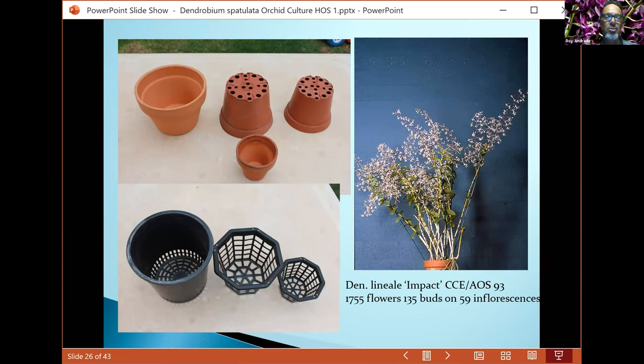If you use cheaper brand pots with only one or two holes at the bottom, they won't drain very well and won't allow good airflow. You always want to provide good airflow. Here on the right you see this lineally in a pot — it's from the mainland with 1,755 flowers.